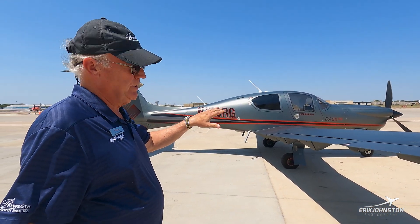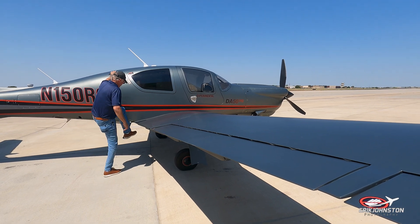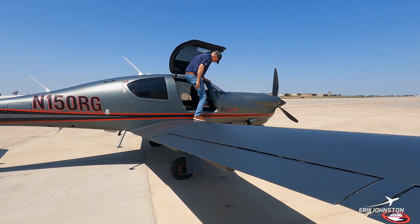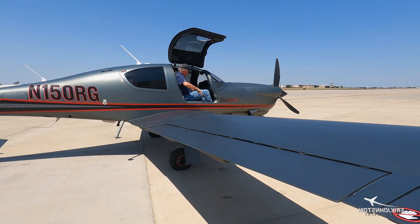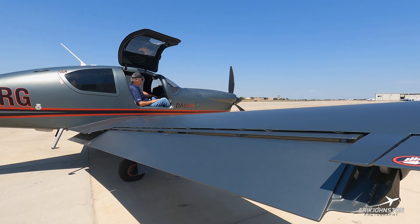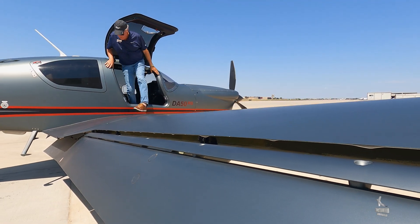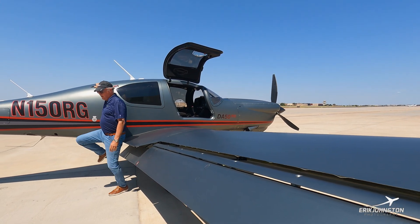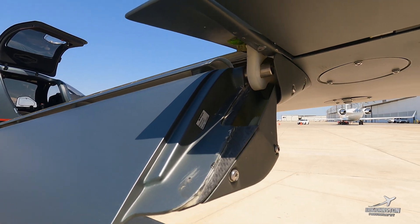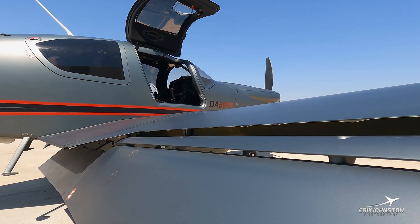I'm going to lower the flaps so you can see the double slotted flap from the DA-50RG. I just consider this an engineering work of art — very efficient dual slot design gives you a nice low stall speed of 58 knots. It's two positions: takeoff and approach, and this is the full flaps down landing configuration.